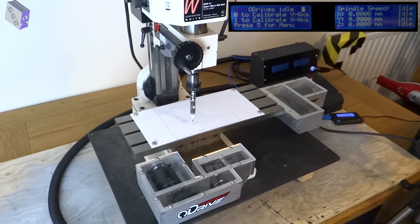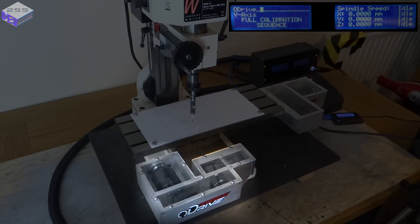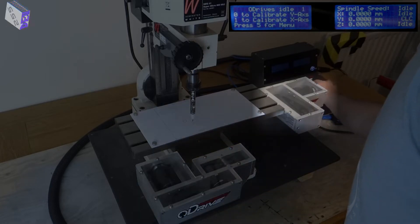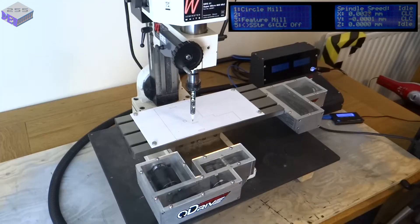So each brushless motor needs a calibration first. There's a beep from the motor coils while it's calibrating. It does one complete rotation and then rotates back, and that's it calibrated. The O-Drive then knows exactly what the motor needs at each position. You can get it to calibrate once and then have it calibrate every time you switch it on, because the encoders are not going to move anywhere — although it does give me a little bit of confidence every time I switch it on.